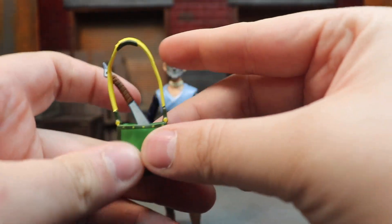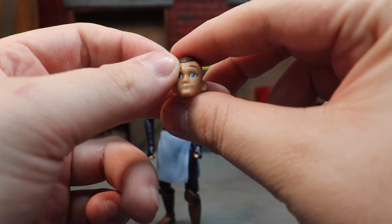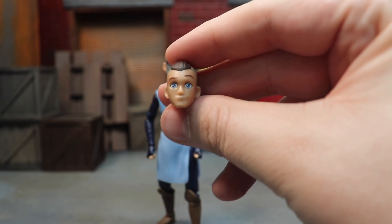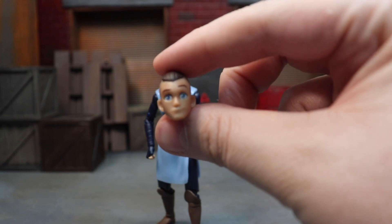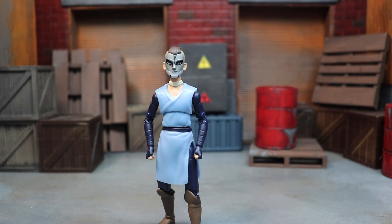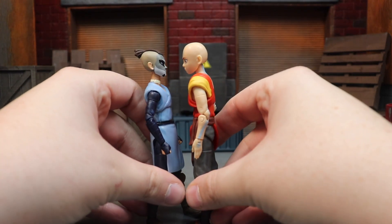He also comes with his Earth Kingdom bag that he got when they were in the Earth Kingdom — I think he picked this up around the Blind Bandit episode. It's actually open, so he can throw his club in there and toss it over his shoulder. The cool thing is he also comes with a standard Sokka head sculpt without the war paint, which looks really good — a really good likeness to Sokka. I'd probably say it's second best of any figures released of him.